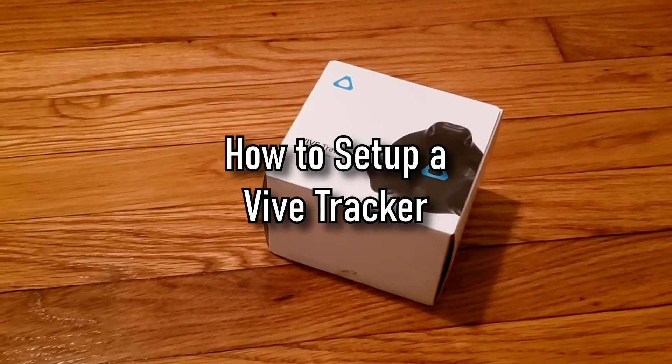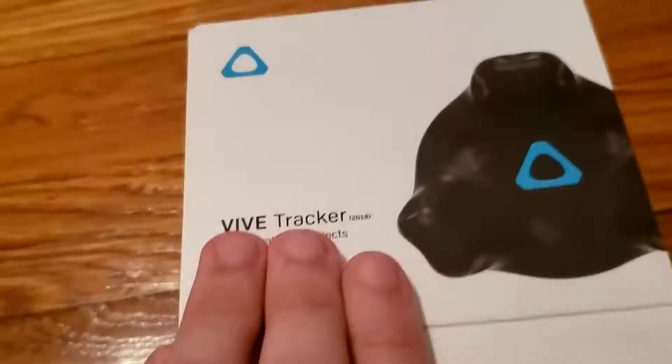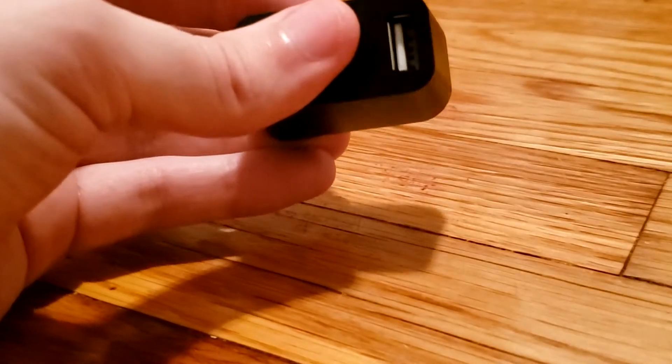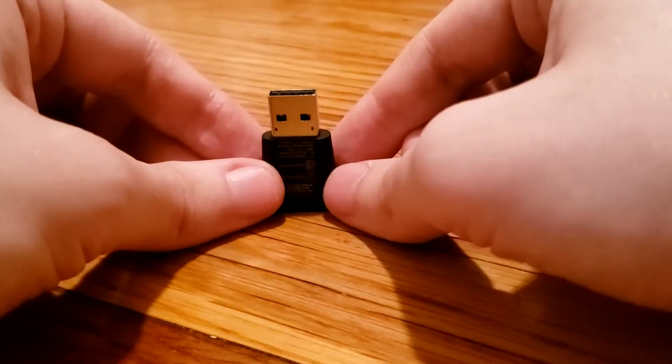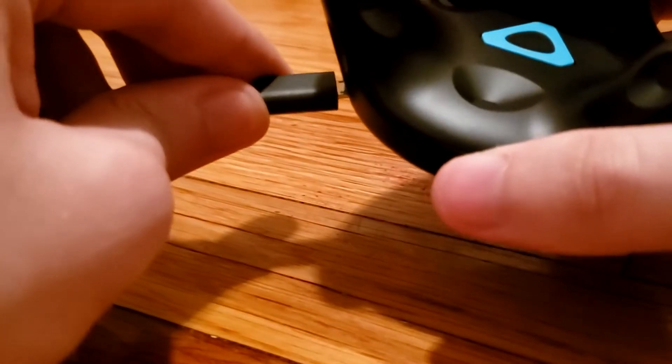How to set up a Vive Tracker. Open the box and take out all the goodies: the USB cable, the dongle mount (not required), and the dongle. This cable can be used to either connect the dongle mount or charge the tracker.